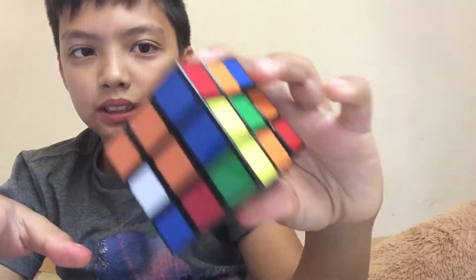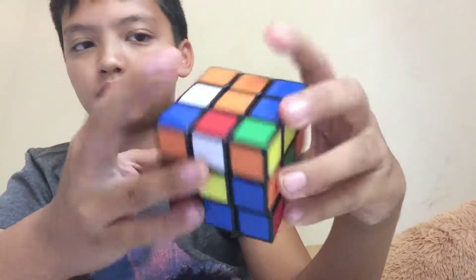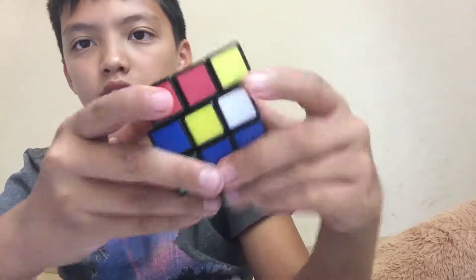Hey guys, I just recently got this new 3x3 Rubik's cube. I already scrambled it, so I'm not cheating. If you see, I'm not cheating. Scramble.